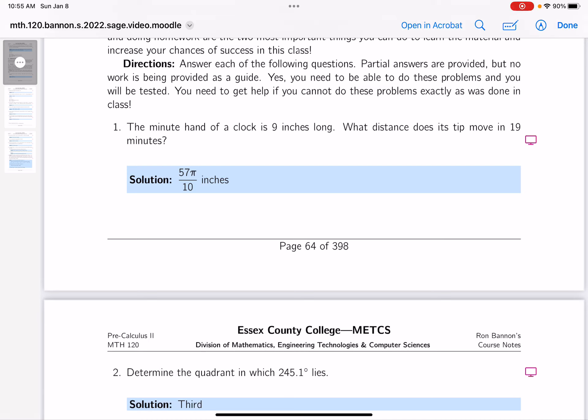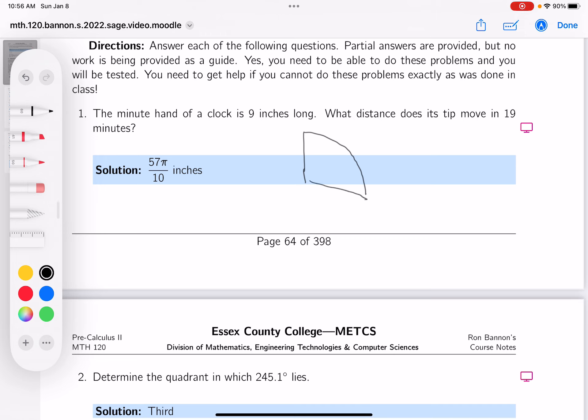Let me draw a picture of that and sort of visualize this. The tip moves, and 19 minutes is — I'm not doing the best job of drawing it. This is about 19 minutes over here, and what they're asking for is this over here, which is the arc length.